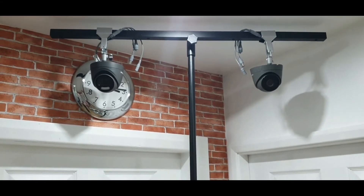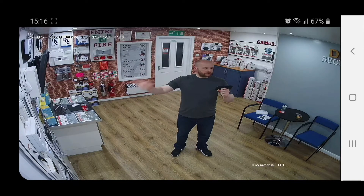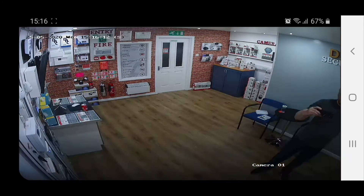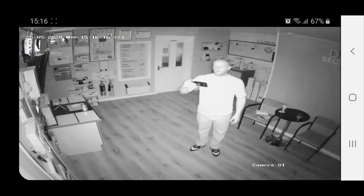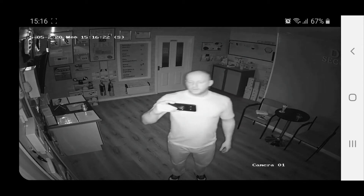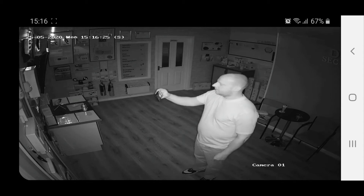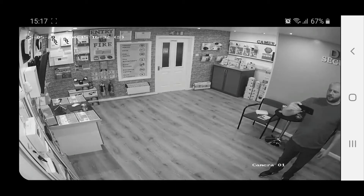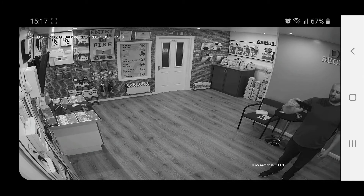Let's show you the picture quality on these two. You should see me perfectly on the camera — this is the standard camera with the black and white night vision. At the moment we are obviously in daylight, so I'll switch the lights off and let you see the night vision on it. It just takes a couple of seconds to come to life — and there you go, so that's your standard night vision: black and white. We'll put the lights back on and it automatically comes back into colour again, just takes a couple of seconds. We'll get the camera swapped over and show you the colour view one next.